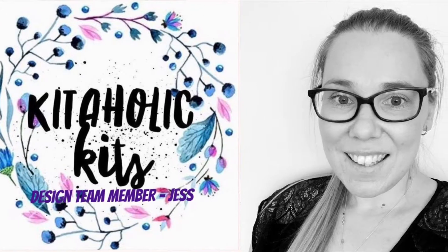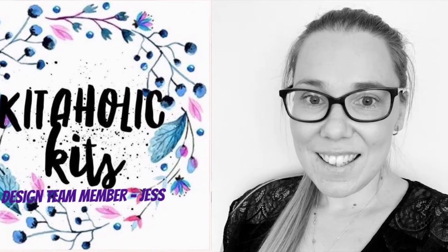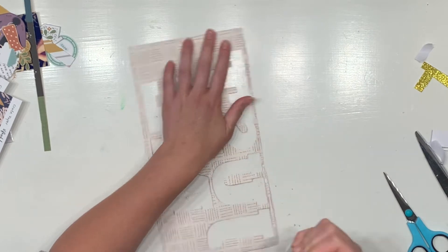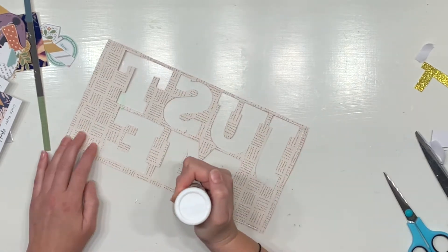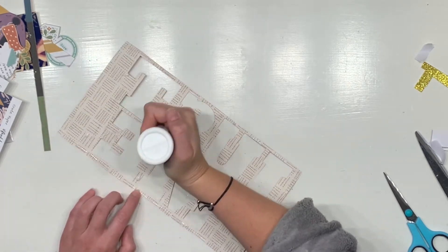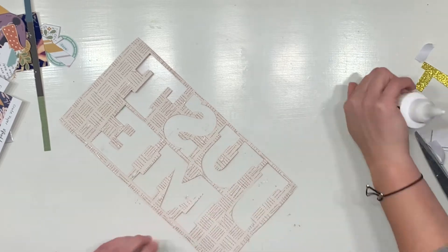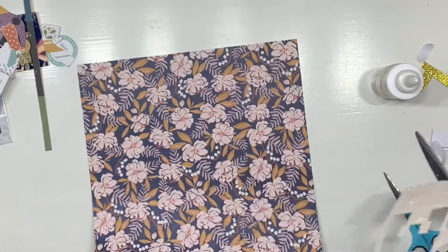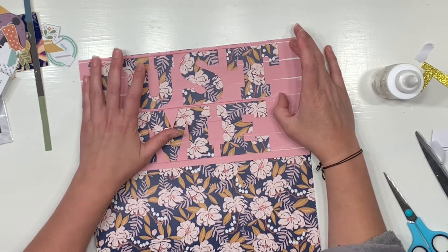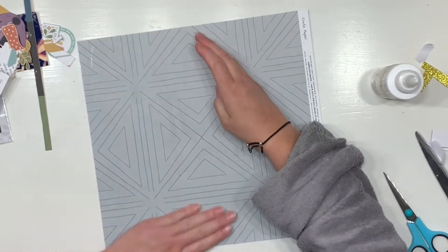Hello my fabulous kidaholics and kids fans, it's Jess here from the Scrappy Sisters. Thank you for joining me for a design team layout. I mentioned in my last video that I would be using the negative of the 'Just Me' cut file, and here I am. These are the letters that popped out from my previous layout — if you haven't seen it, pop on down to the channel and check out a few videos back. I'm going to back it in one straight color, nothing too fancy.